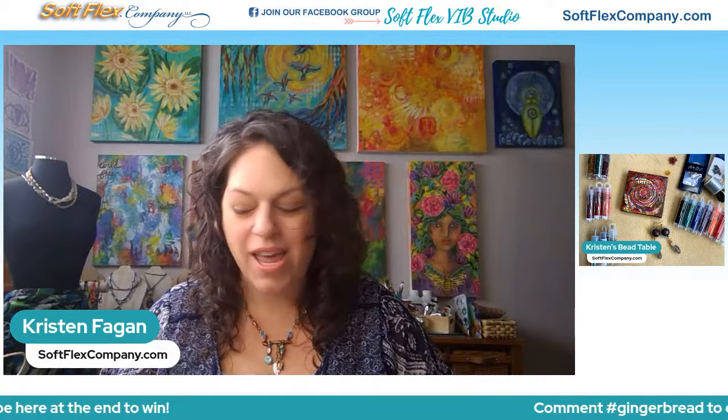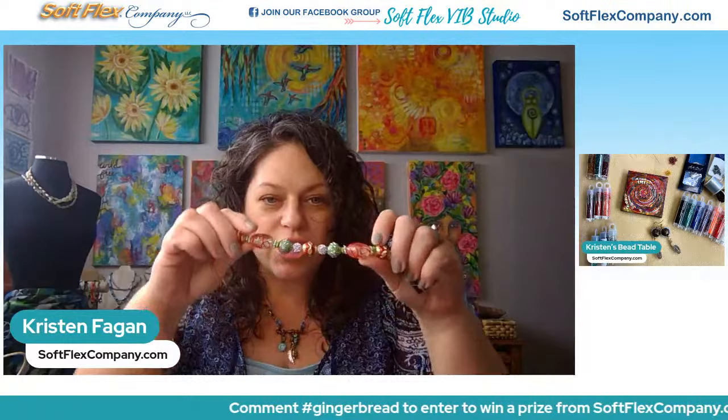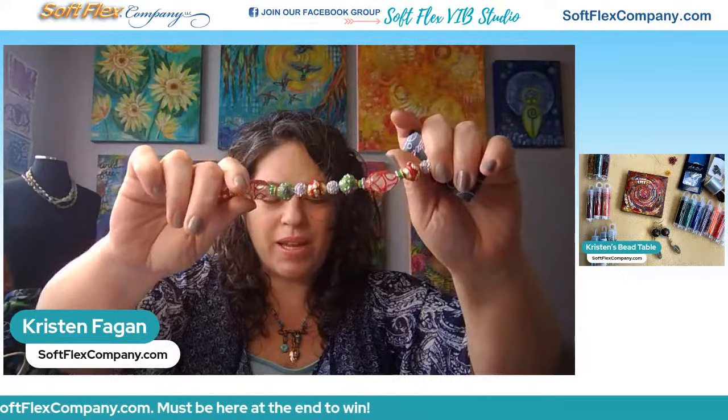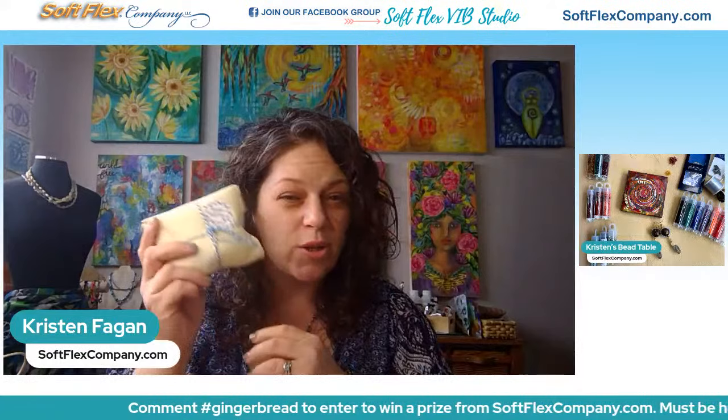We're going to be giving away one of our gingerbread bead strands. These strands are made for us exclusively for Softlex Company from our friends at Jesse James Beads. They coordinate with our holiday kit this year, which is called the gingerbread kit. And we are about 50% sold out of these right now.